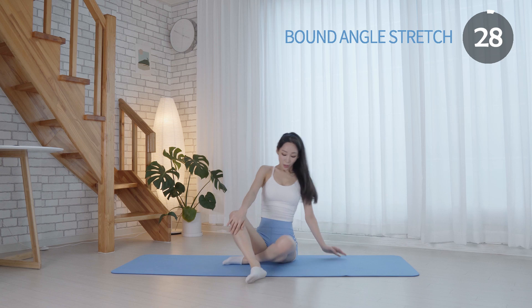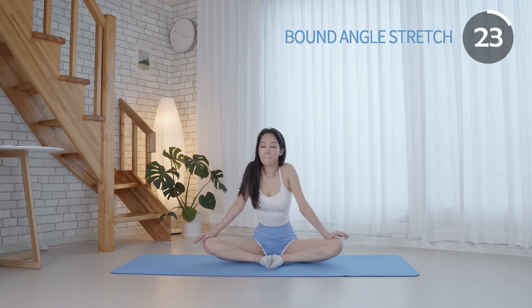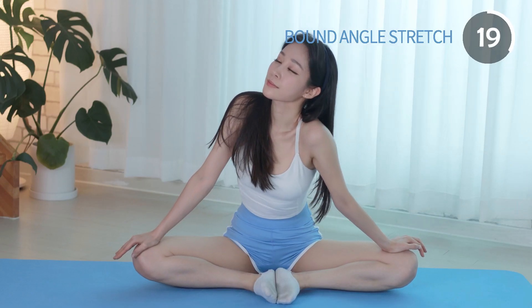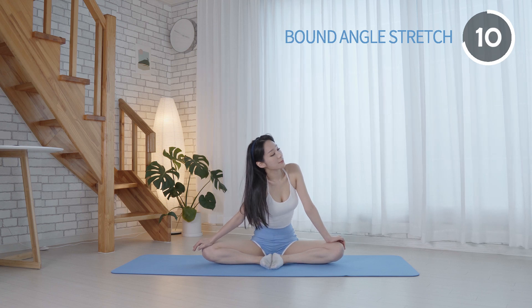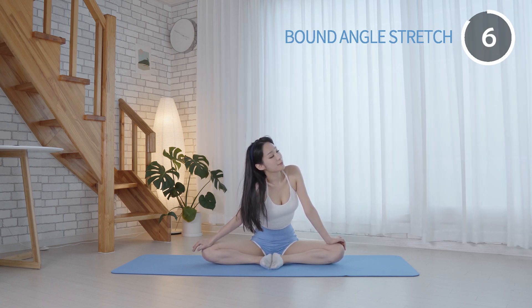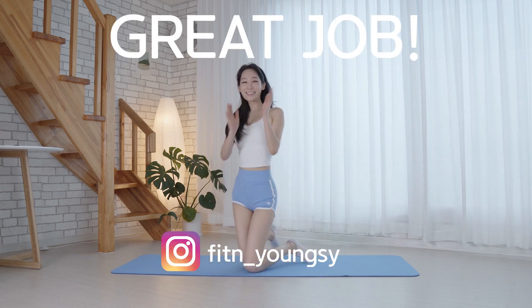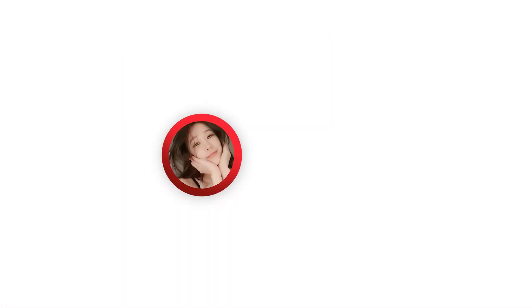This is the last movement. Make sure you are sitting up tall and keep your back straight. This pose stretches the hips, groins, knees, and inner thighs. Bye.